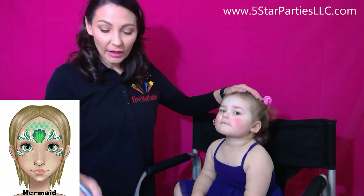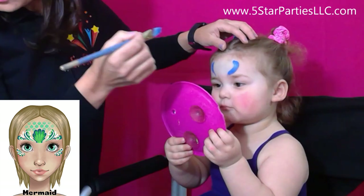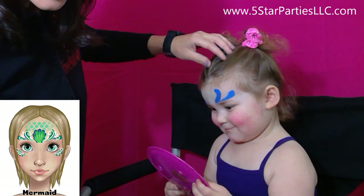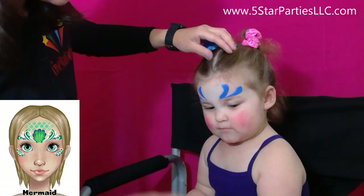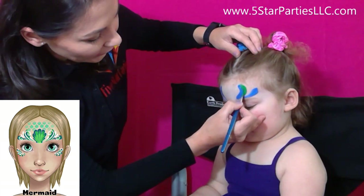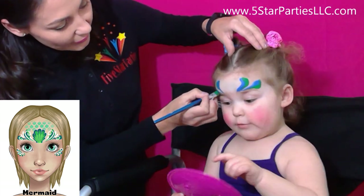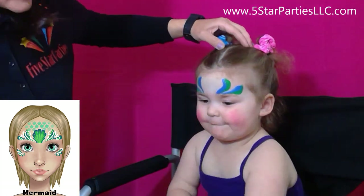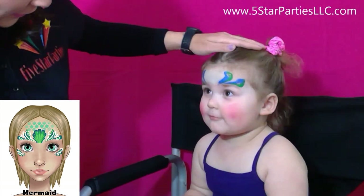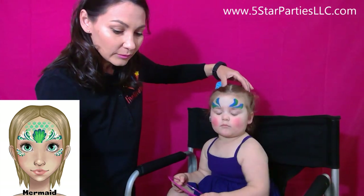We'll start with blue, so it looks like swirls like that. I'm just using one color at a time. Now I'm gonna go ahead and take a different brush and get some green on it, and do green on the side of the blue. On the left side of the blue brush strokes. So pretty! Now close your eyes, please — we're gonna put some glitter. And then we have blue and green brush strokes on the sides of the eye and underneath the eye.